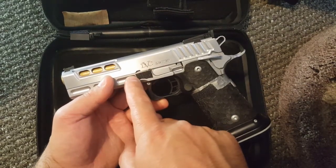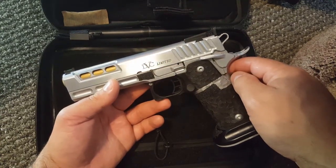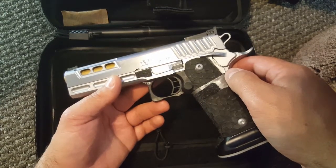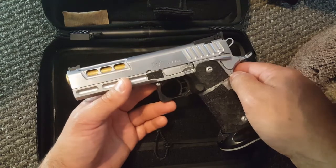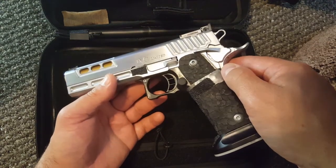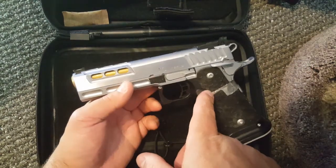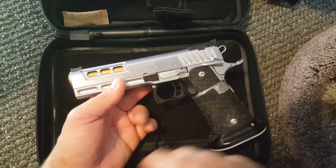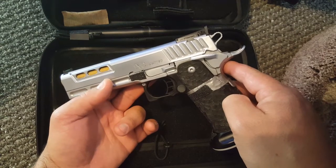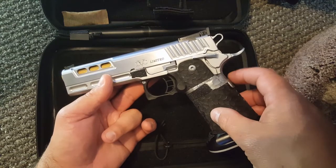STI puts out a very high-quality product. It is a very reliable pistol. I have approximately 750 rounds through this now — I believe two matches and then one break-in session. So far I've only had two malfunctions during the break-in, primarily due to magazine. The two matches have not had any gun-related malfunctions; I had a couple user-induced malfunctions from not activating the grip safety.